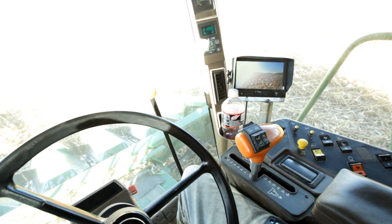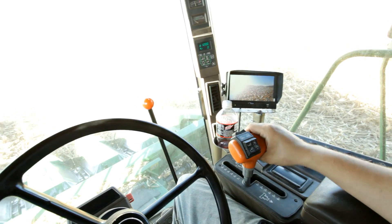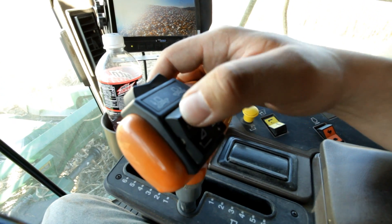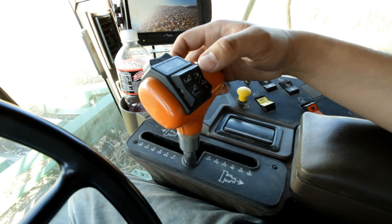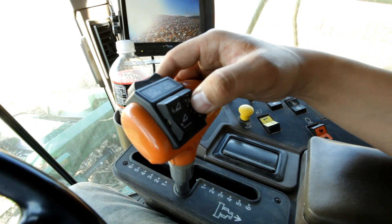The controls on the handle are your head raise and lower — kind of backwards than what you'd expect. The down button is up and the up button is down. This is your head speed. You can speed up the back shaft on your head, or speed up the corn head.